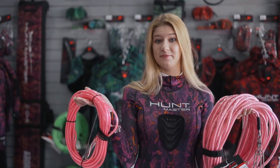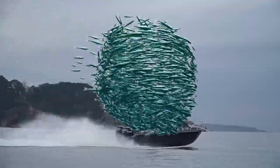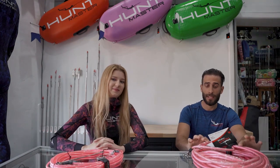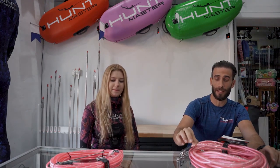Floatlines are all the same, right? So there is a difference between the Huntmaster Floatlines. This is our All-Rounder 8mm Thick Floatline, and this is the 11mm Thick Floatline — the Tuna Tamer, which is for more advanced divers. The first major difference is the thickness of the PVC jacket: this is 8mm and this is 11mm.